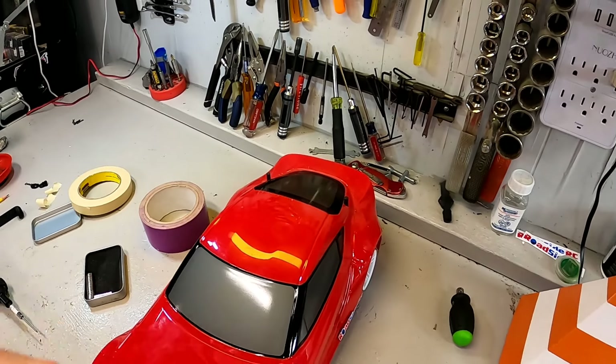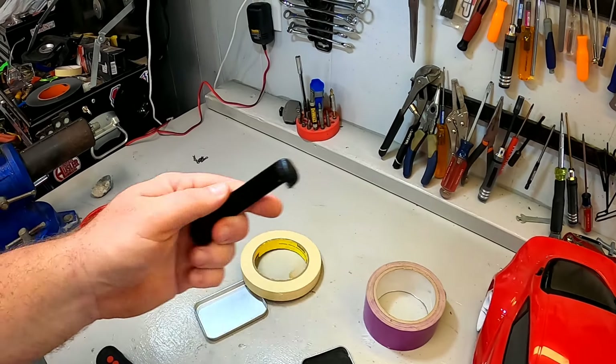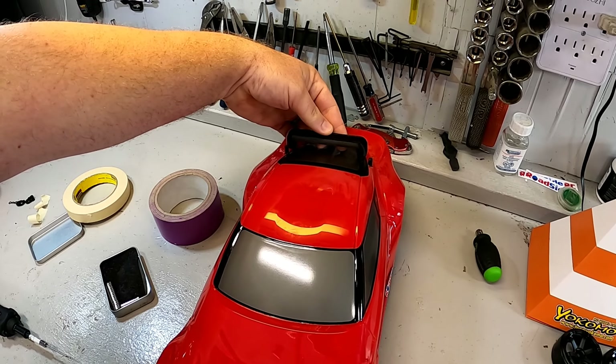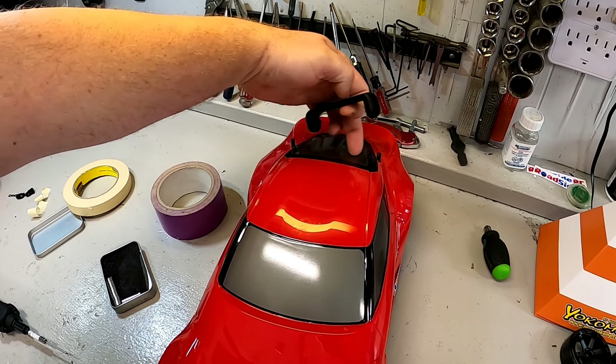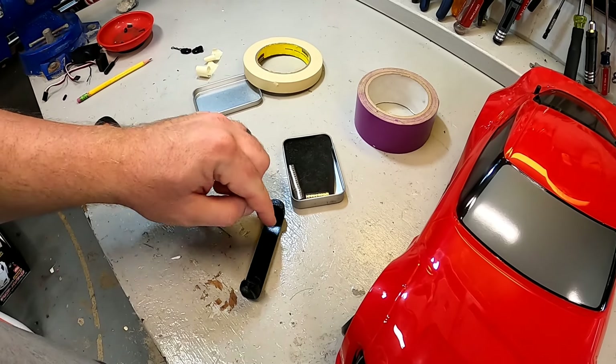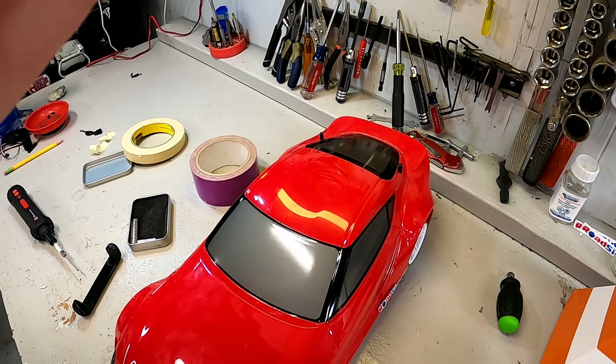Now we're just going to do the same thing with the rear. You'll notice the rear mount that I designed is much rounder because it has to go in under this very curved rear back here. So again, we're going to take some magnets, we're going to stick them in there, and we're going to do the whole process over again.